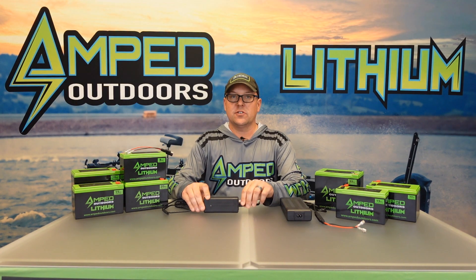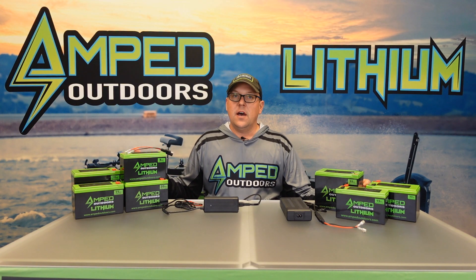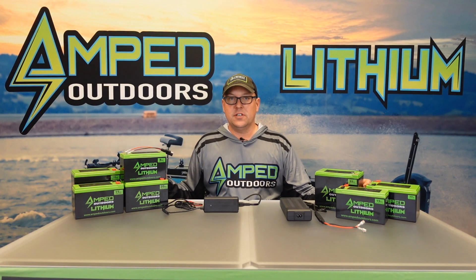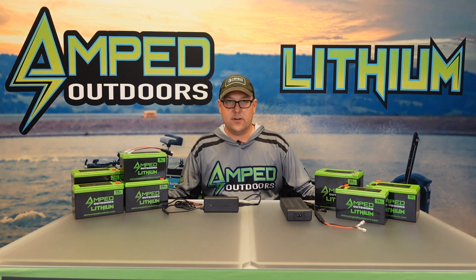This charger will automatically reset the battery management system if the batteries happen to fully deplete or if you need to reset and charge them fully. You cannot use any other voltage charger with them. There are a lot of options out there, but unfortunately lower voltage chargers — 12.5 or 13.5 volt — will not properly or fully charge these batteries.